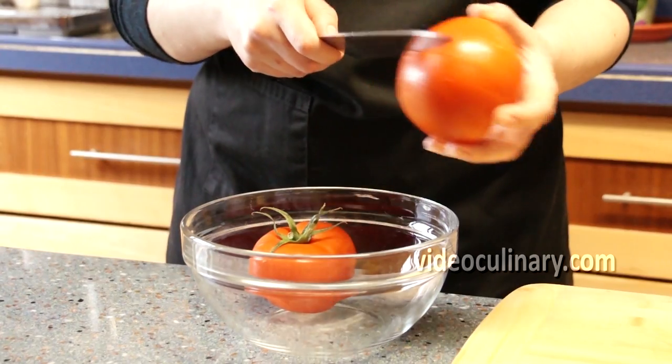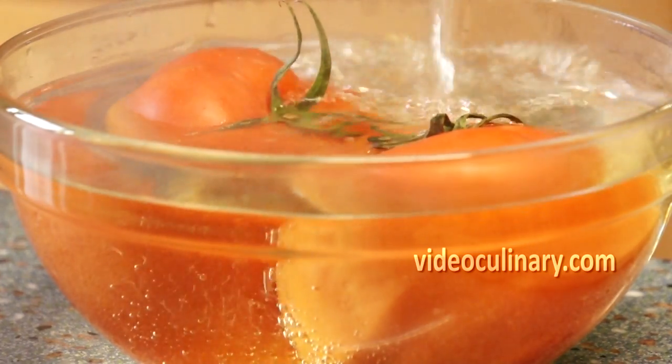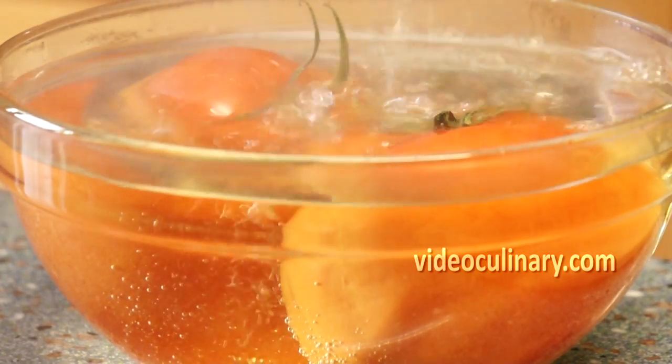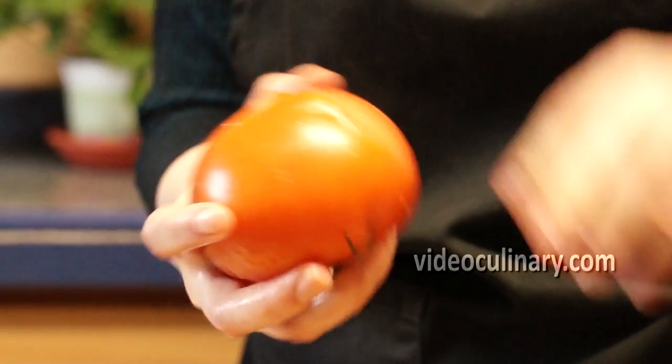Peel 500 grams of tomatoes. Use a sharp knife and make a crosswise incision. Place in boiling water for one minute and shock in ice water. Remove the skins and dice the tomatoes.